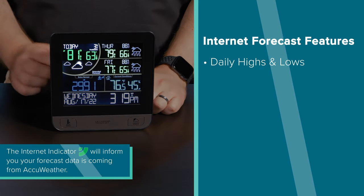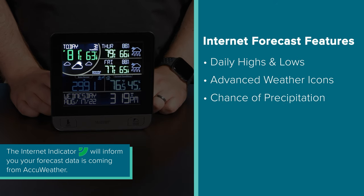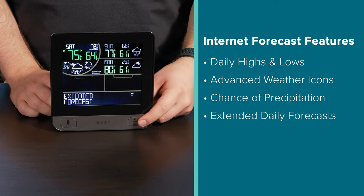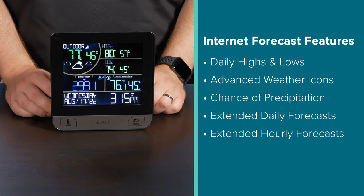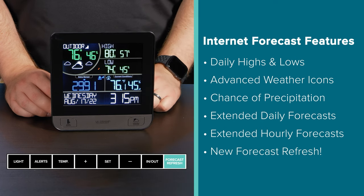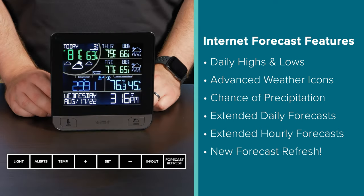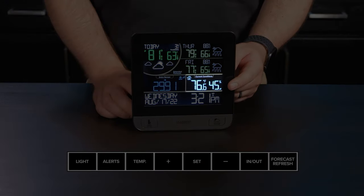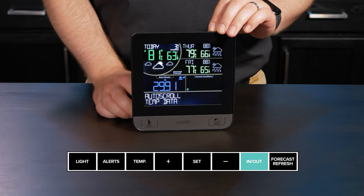Now let's talk about your station's extended forecasts. Once connected to Wi-Fi you should notice that your LCD is now showing internet forecast daily highs and lows, weather icon predictions, and chance of precipitation values for the coming days. You can take this even further by pressing and releasing the extended forecast button on the front to view the following three days and up to the next 12 hours of AccuWeather forecast predictions. To be sure you're seeing the latest predictions, press the forecast refresh button to initiate a search for updated forecast data — the icon will typically animate for about 30 seconds while pulling in available updates. We should also note that after connecting to Wi-Fi, both your outdoor sensor and indoor temperature and humidity readings will now share the same light blue current conditions section on the LCD. Simply press the in/out button to switch between them or initiate the auto scroll function.